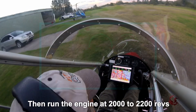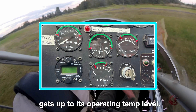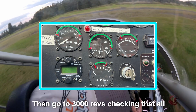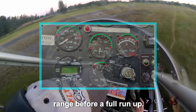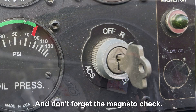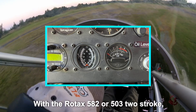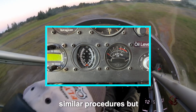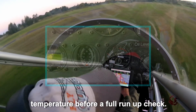Then run the engine at 2,000 to 2,200 revs at start-up, till the oil temperature gets up to its operating temp level. Then go to 3,000 revs, checking that all gauges are within their range before a full run-up. And don't forget the magneto check. With the Rotax 582 or 503 2-stroke, similar procedures, but get the EGTs and the water temp to operating temperature before a full run-up check.